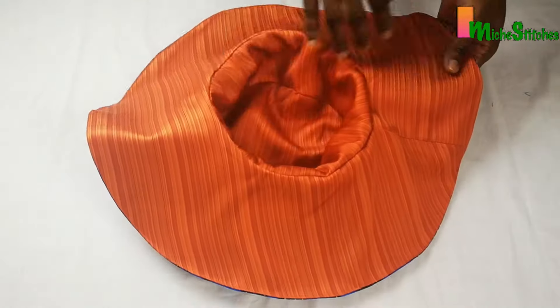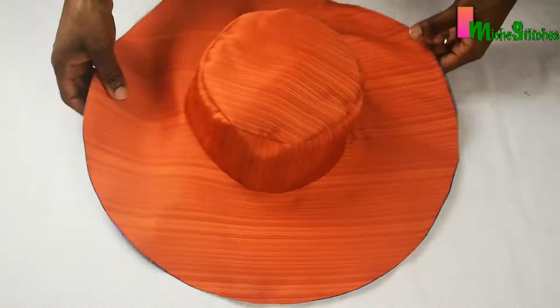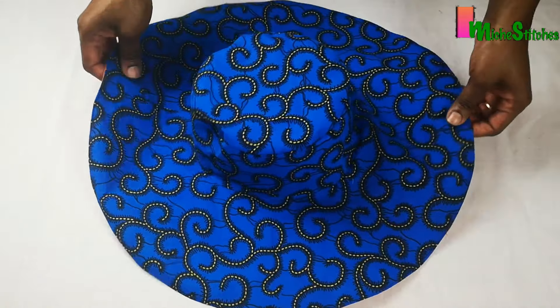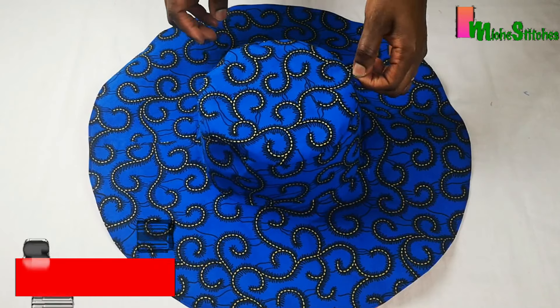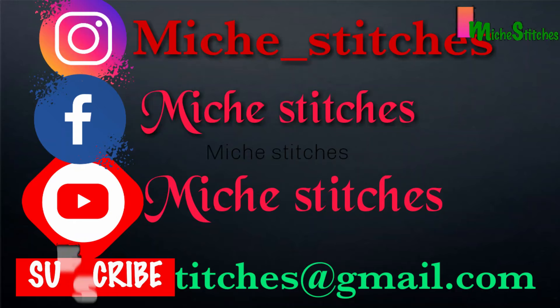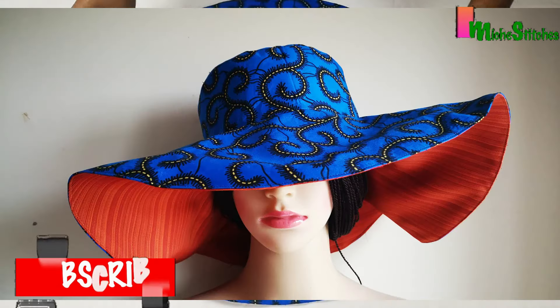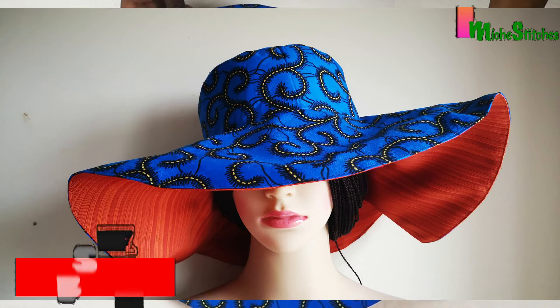This is the finished hat — this is the reverse part and this is the front of my hat. I hope you enjoyed making this hat along with me. If you did, please give this video a thumbs up, don't forget to subscribe to my channel, share this video with your loved ones, and I will see you in my next video. Bye!